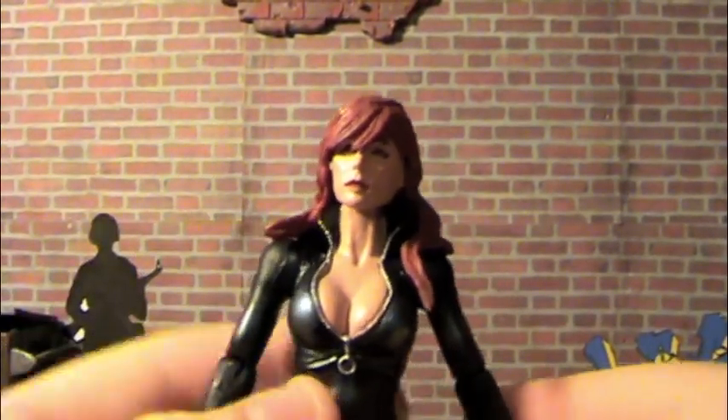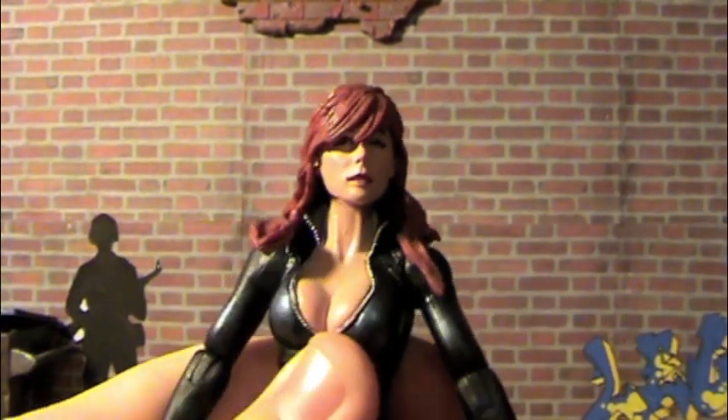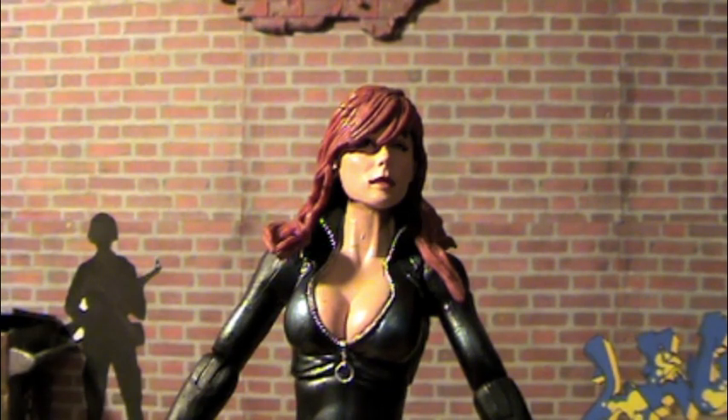Overall, I think this is the best Black Widow — it's a very nicely sculpted figure and it just looks great. You definitely should pick her up with the Winter Soldier. This is Century Productions, and I'll catch you guys later. Peace.